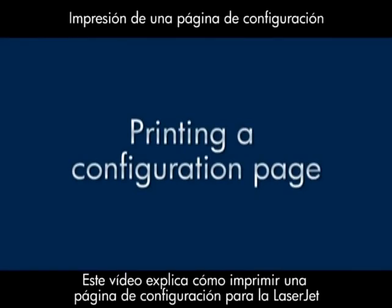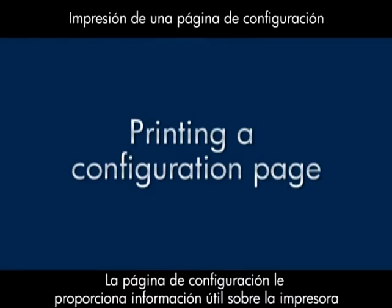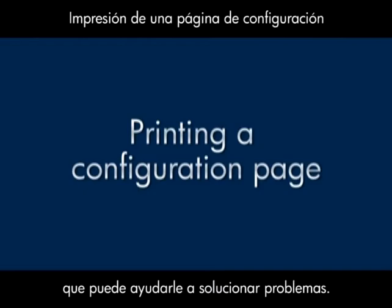This video explains how to print a configuration page for your LaserJet printer. A configuration page provides useful information about your printer that can aid you in troubleshooting issues.